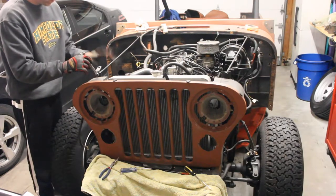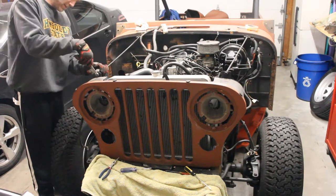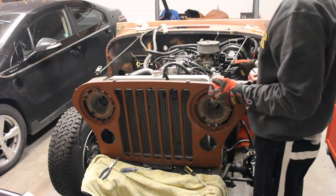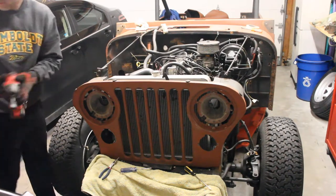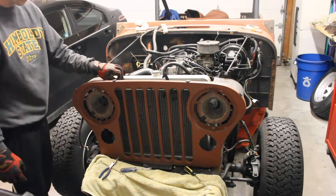Next step is to take out the hood supports and grill supports. This is a 9/16ths bolt — all I need to do is loosen it up enough to get it off. Same with that one. So we now have both of those undone.